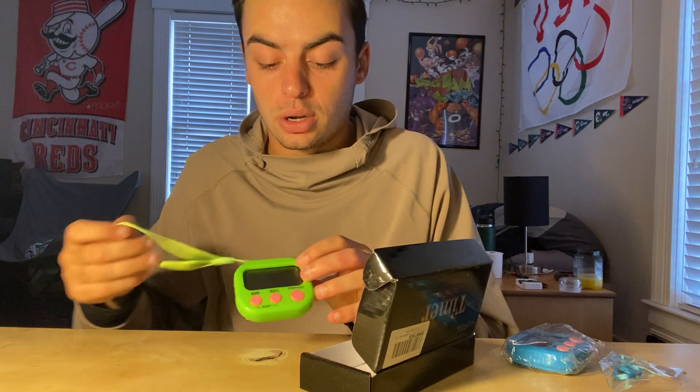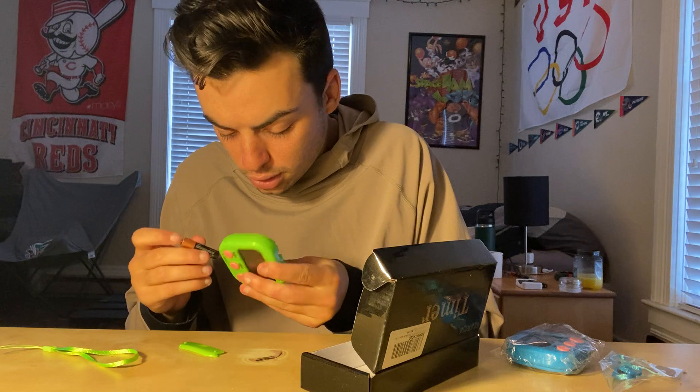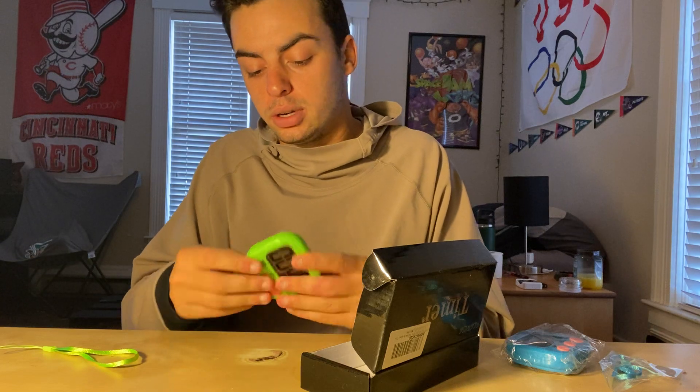You do have to have batteries in it, so I've got a triple-A battery right here. This is the back of it — here we go, now it's all connected and ready to go.